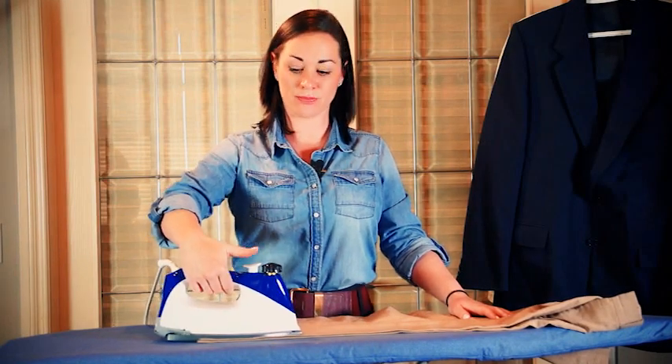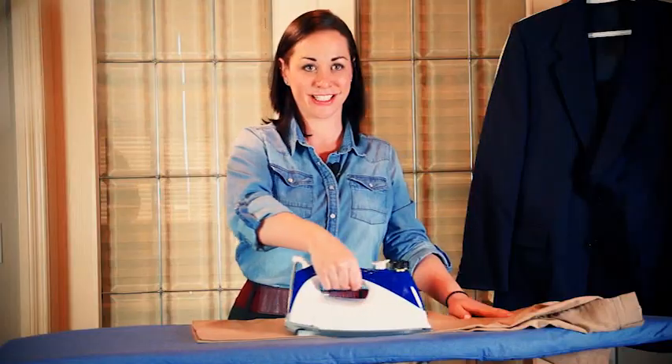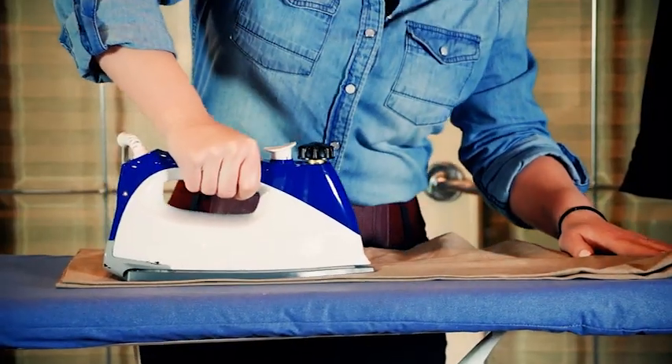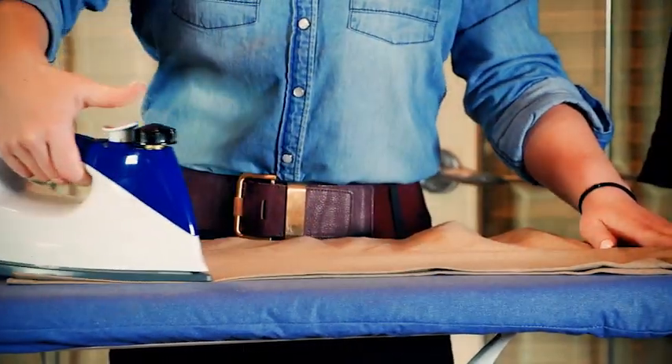While ironing with the Eurosteam, use bursts of steam with the white button. There is a little bit of weight to the Eurosteam, so you don't have to push and press down. Let the iron glide and do the work for you.